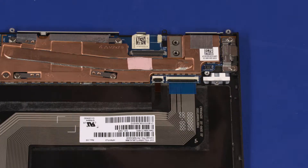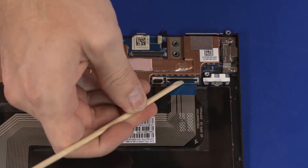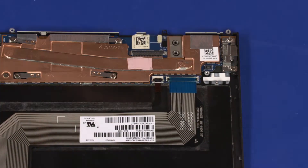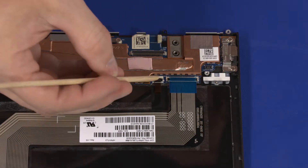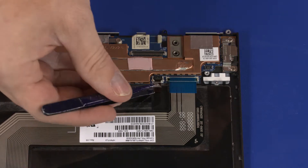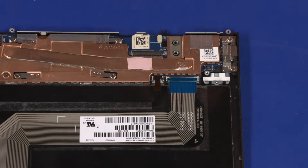Removal. Using minimal force, lift the locking bar up on the keyboard ZIF connector and disconnect the keyboard ribbon cable from the motherboard. Using minimal force, lift the locking bar up on the keyboard backlight ZIF connector and disconnect the keyboard backlight ribbon cable from the motherboard.